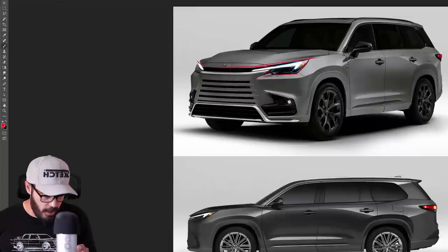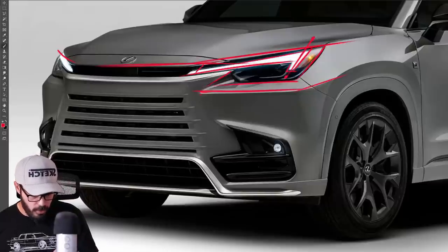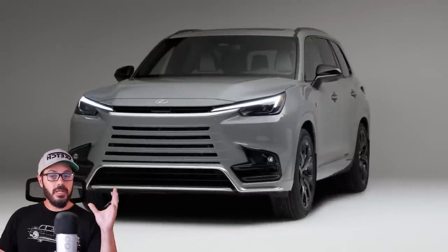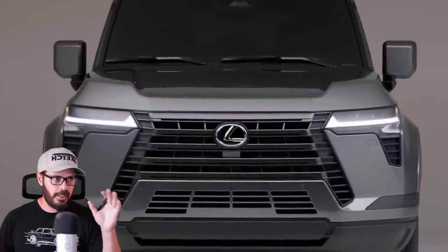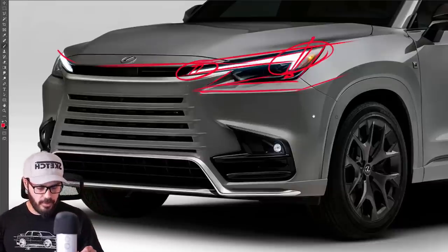We do have some nice chamfers and we still have the Lexus L-shape, but here it's upside down — it sticks downward instead of upward. It's also been switched so the LED goes upward on the inner section and downwards on the outer section. That's a pretty big deal for a brand's design identity — to totally invert everything going on in the graphic features of the headlights.